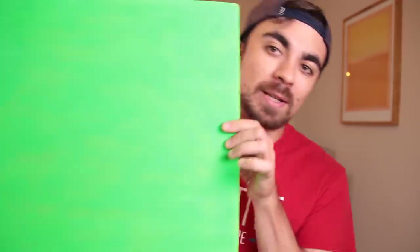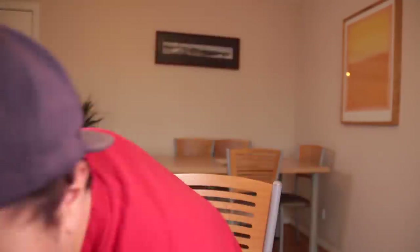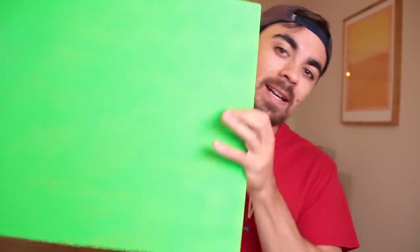What I've done is I've got myself a piece of foam insulation board and I've spray painted it green. The reason I spray painted it green is in post-production I can change this to be whatever I like. So I thought this would give me a bigger target to work on my technique before going for anything a bit more ambitious.